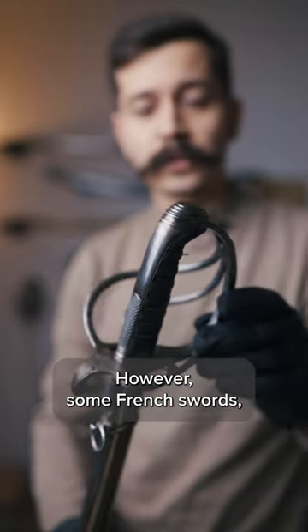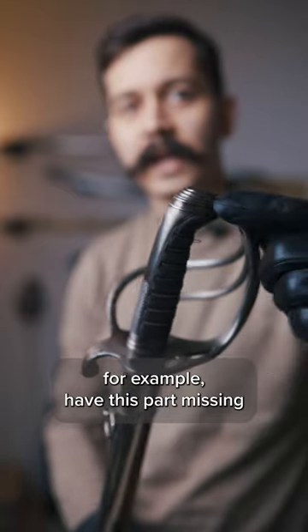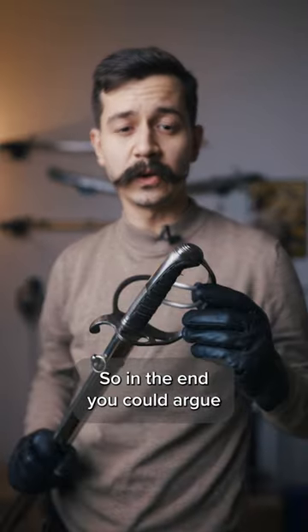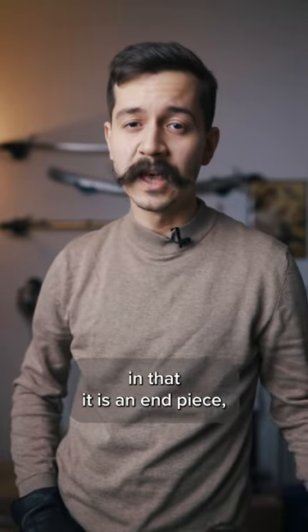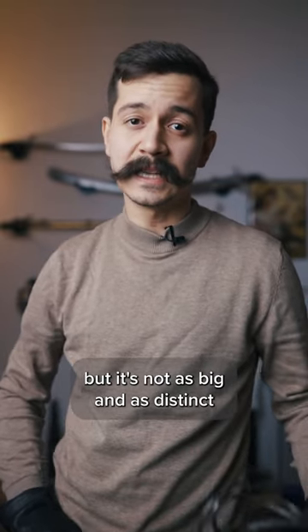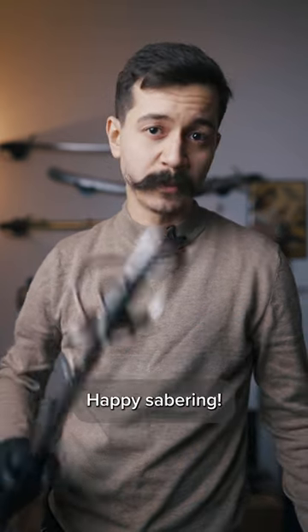However, some French swords, for example, had this part missing and only a cap at the end. So in the end, you could argue that the backstrap is a type of pommel in that it is an end piece, but it's not as big and as distinct as it used to be on earlier types of sword. Happy sabering!